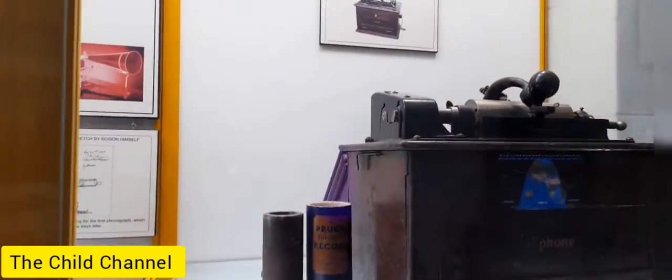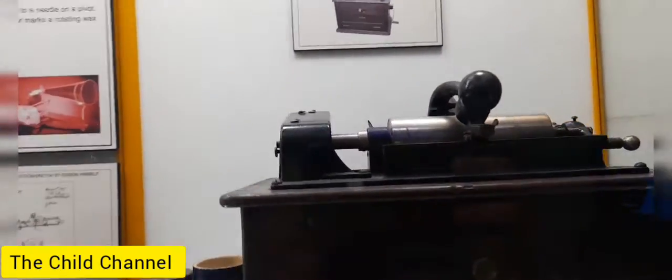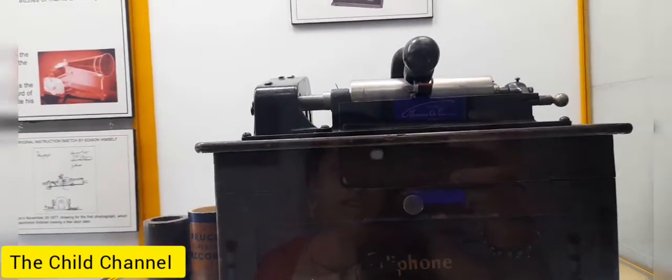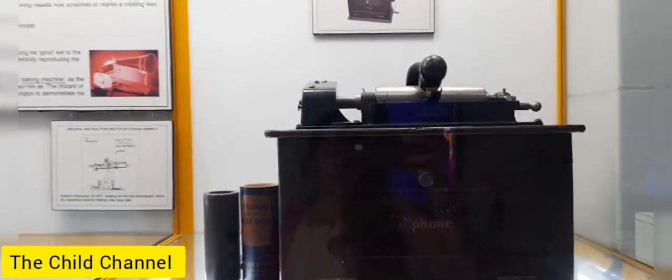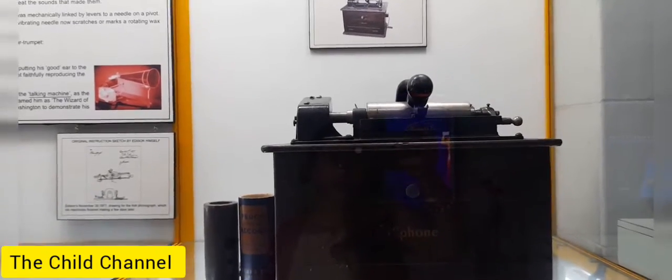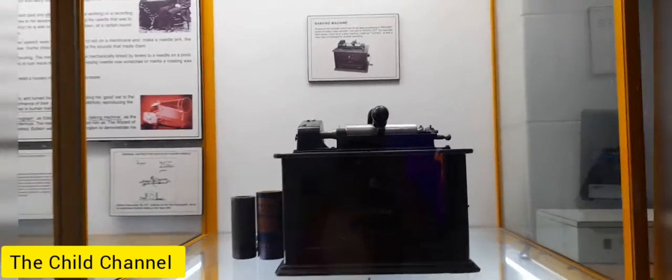This is the shaving machine. Erasing of the recorder sound was not easy as pressing a record button of today's tape recorder. One had to shave off the recorded wax layer, as in a lathe machine used for turning, so that a fresh layer is exposed for another recording.